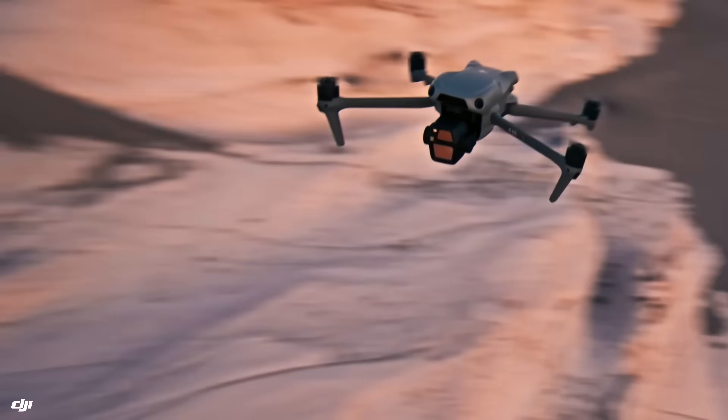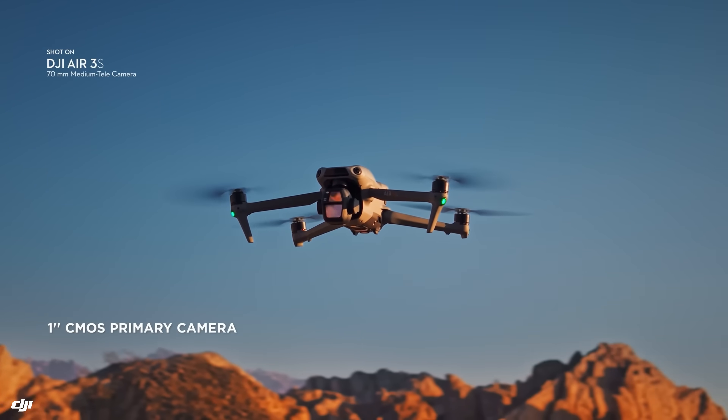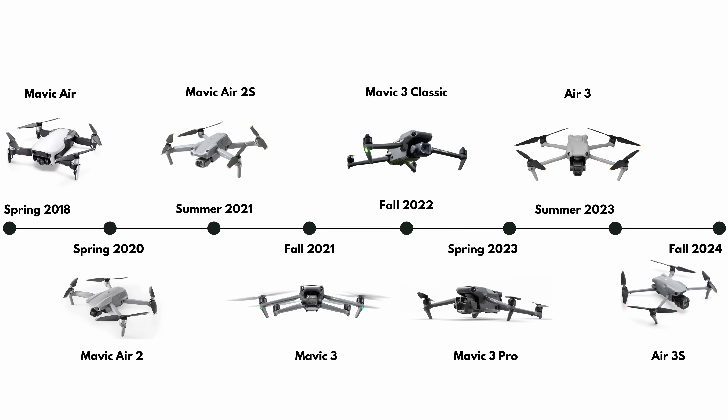The DJI Air 3S looks to be the perfect drone for new or enthusiast pilots, but we're not going to buy one, and here's why. DJI just announced the new Air 3S when the original is only about a year old — it kind of feels like they're becoming more like Apple in their release cycle. This drone promises better low-light performance over its predecessor, a one-inch sensor, and advanced tracking capabilities. These are all pretty cool features for a mid-range drone, but before we get into the cool stuff, we have to take a walk down memory lane and look back at the DJI Air series.